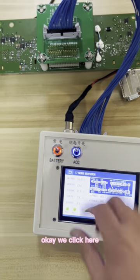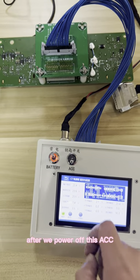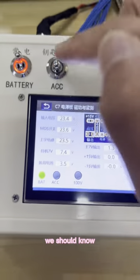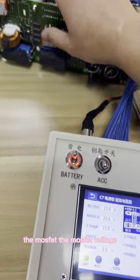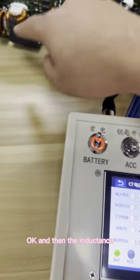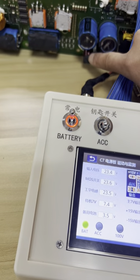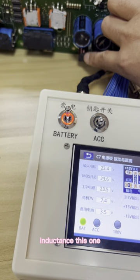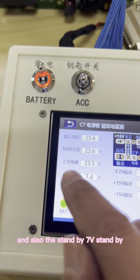We click here. After we power off this ACC, we should allow the input voltage, then the MOSFET voltage. And then the conductor voltage, and also the standby — 7 volts standby.